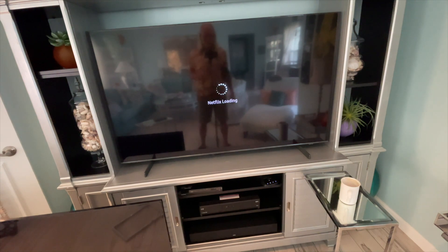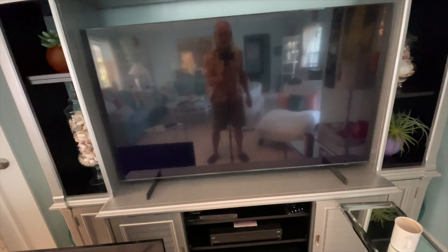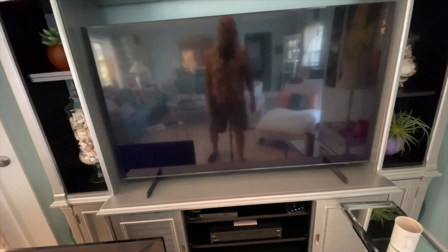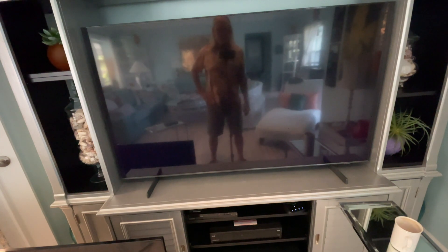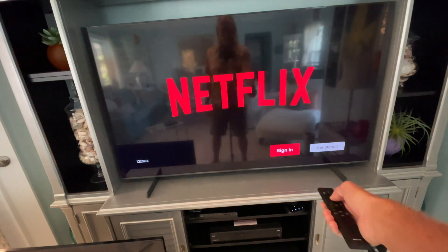So if you have that problem with your TV, there's your fix. Now of course I've got to sign into it. Oh, there it is — bam! Thank god, for a second there I thought I was wasting my time on this video. Now it's going to open. Let's see if it recognizes me. Probably have to sign in, so we've got to go over here and sign in.